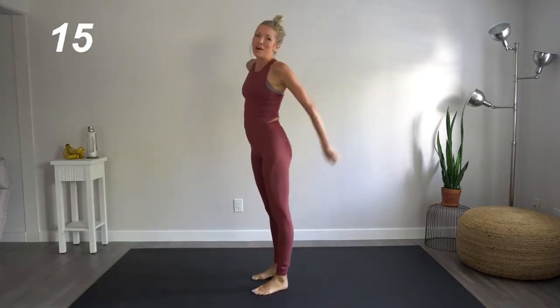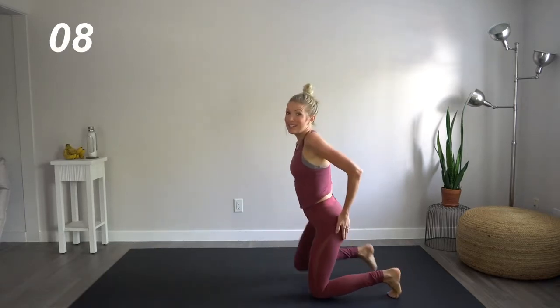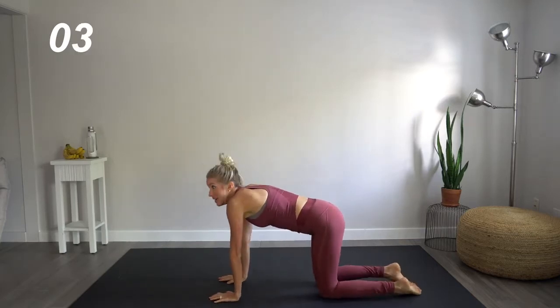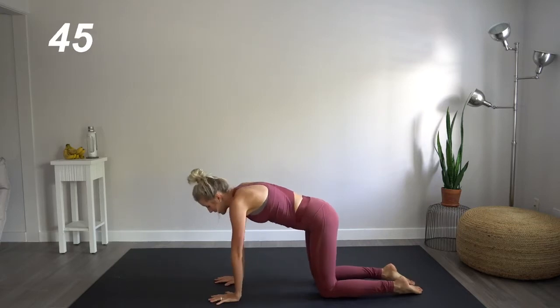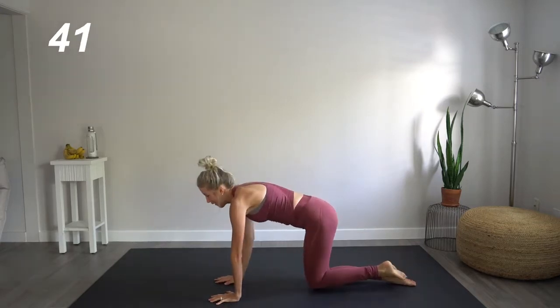Great job. All right, you guys. Now we're going to come down to the tabletop, working that side booty. This is kind of going to look like a dog going to the bathroom on a fire hydrant.